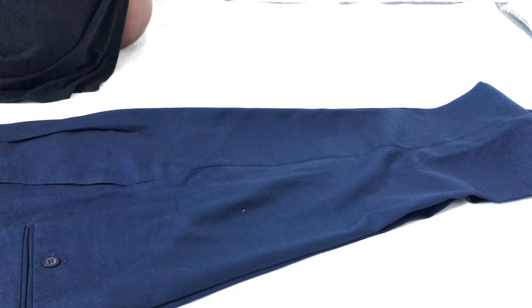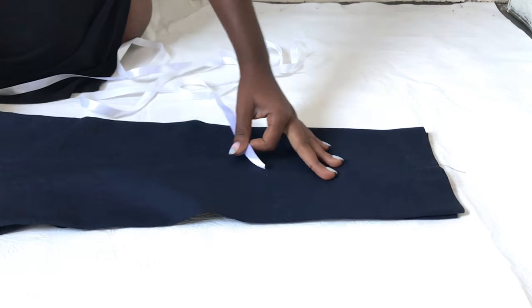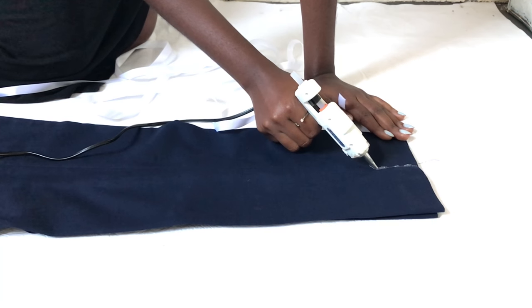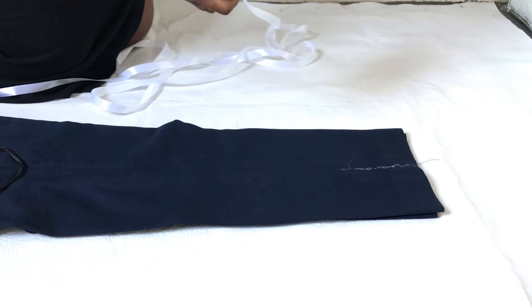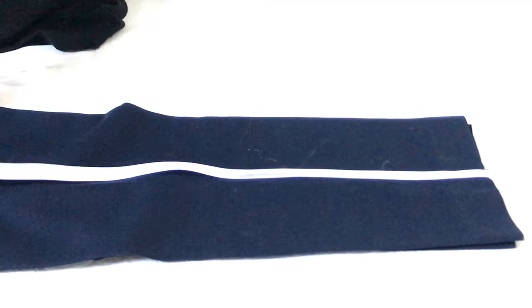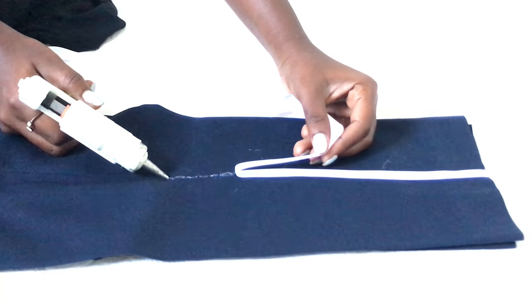The first thing you do is lay your pants flat on the side — we'll be working on the side of the pants. I'm using the seam on the side of the pants as a guideline to apply my first ribbon. You just apply some glue and then stick the ribbon on it, and you keep sticking until you get to the end of the pants at the waistline.